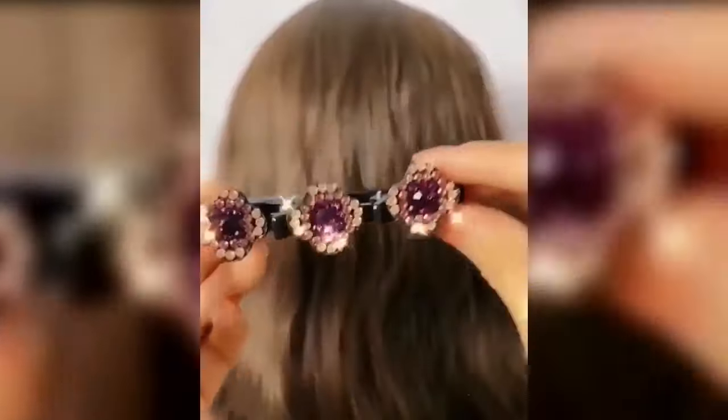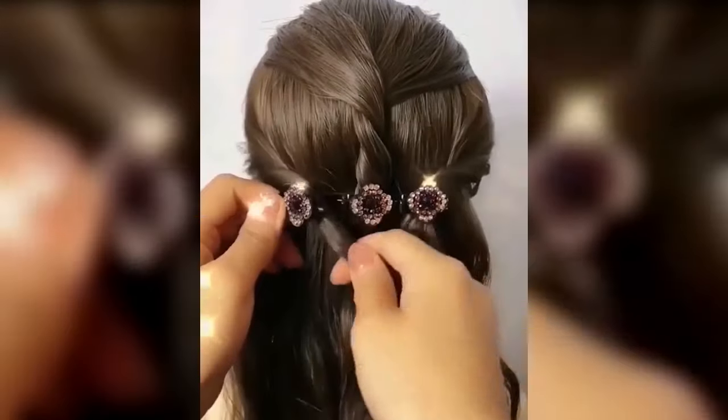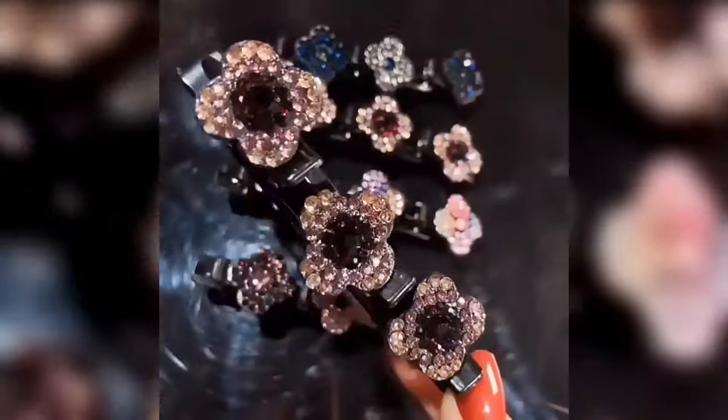Hair Clips Claw Teeth Design aims to hold the hair in place, lightweight to wear all day without making headaches. Claw Clips for Thick Hair Long Hair Women.